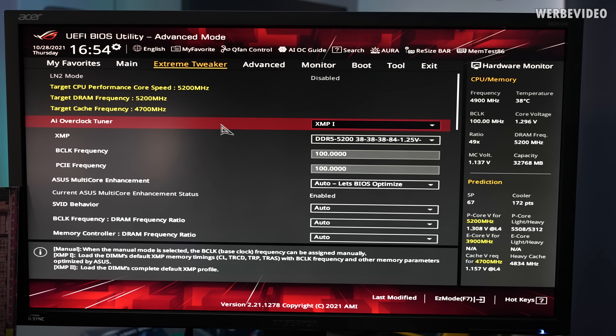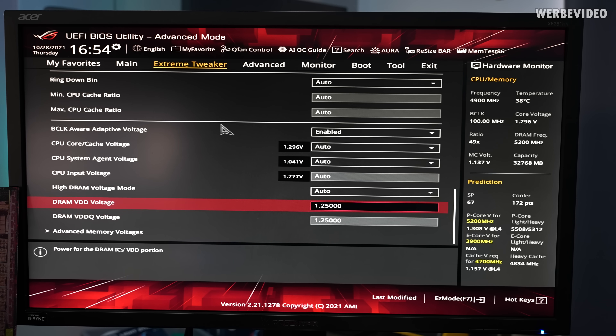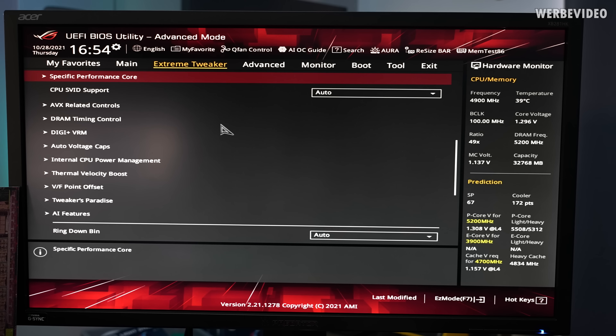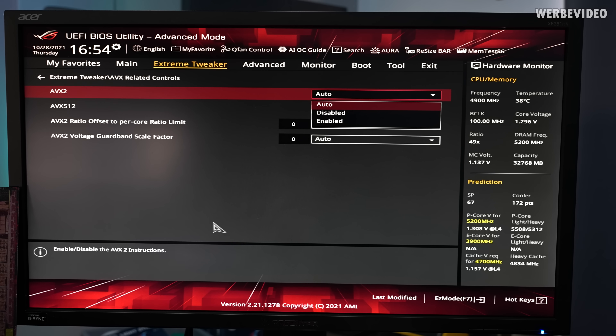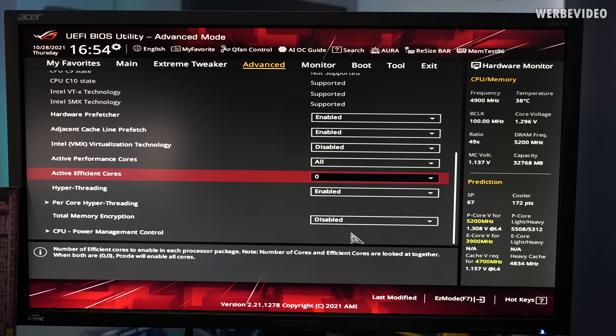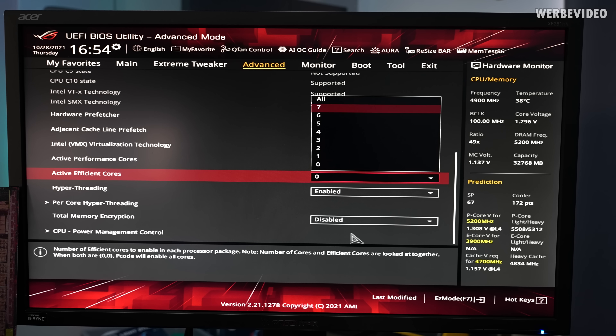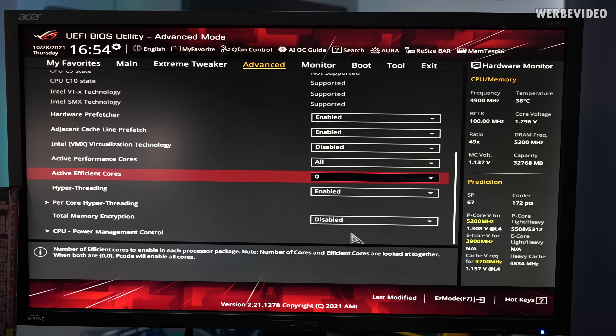Let's go quickly over the settings. I've loaded XMP1 with 5200 C38, everything else is basically stock. If we go to AVX-related controls, you can see AVX 2 which you can enable and disable - that's available in every BIOS version. Now we also have AVX 512, which you can enable and disable; auto is automatically enabled. The note at the bottom says AVX 512 is only available when E-cores are disabled. So in the CPU configuration, we set active efficient cores to 0, and now AVX 512 should be working.